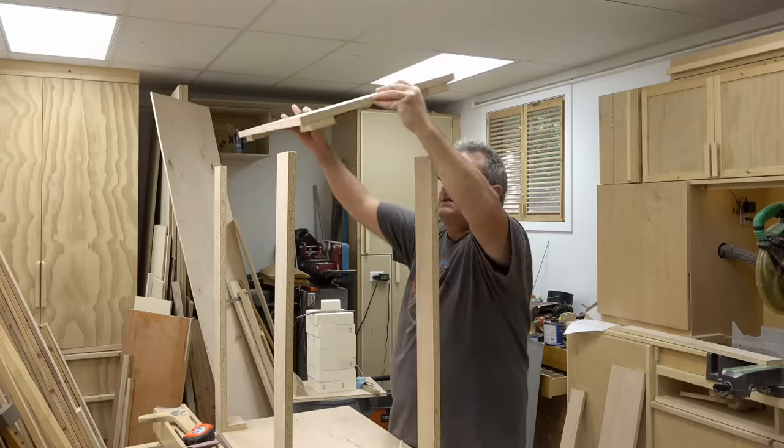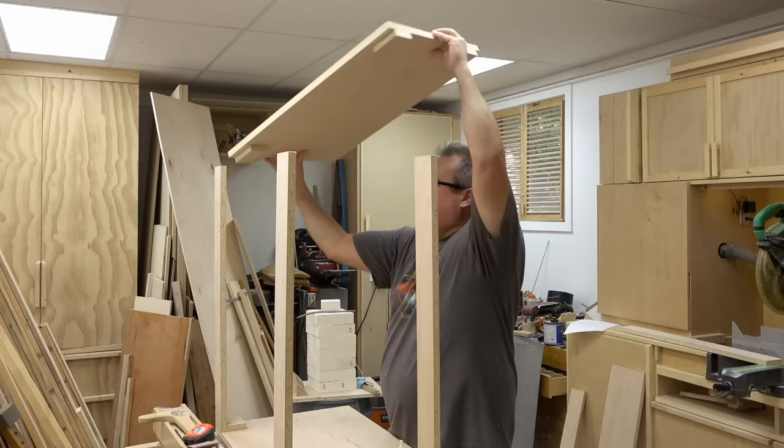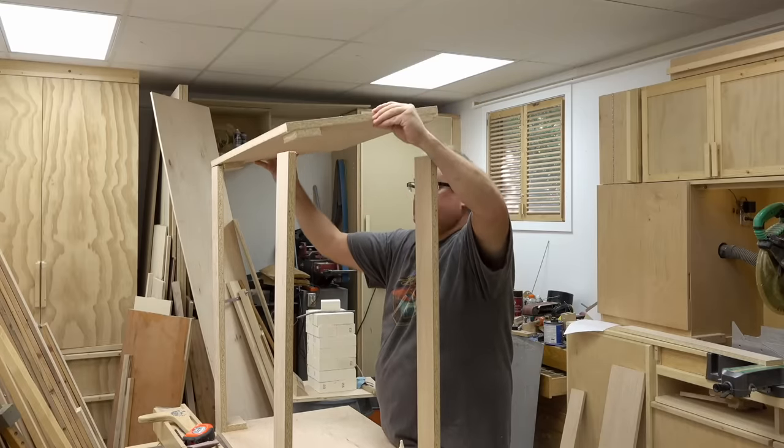The next thing is to get the other side panel on. I've already added glue to the locations where the stretchers are.